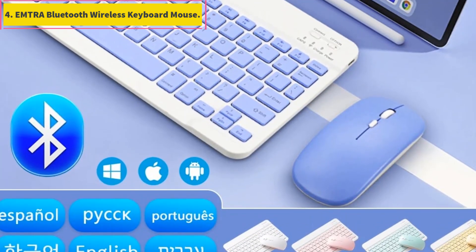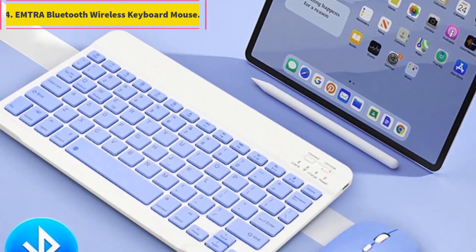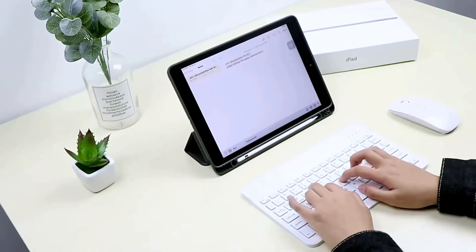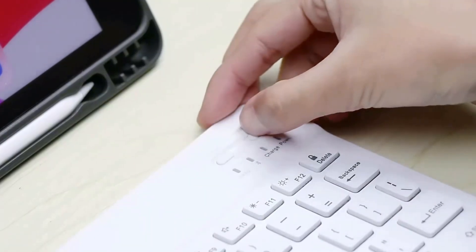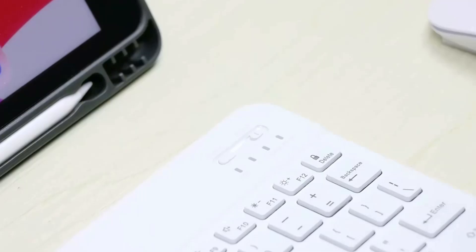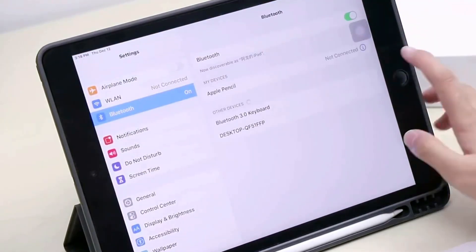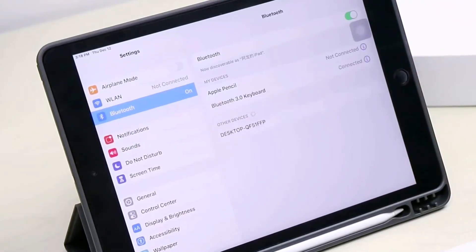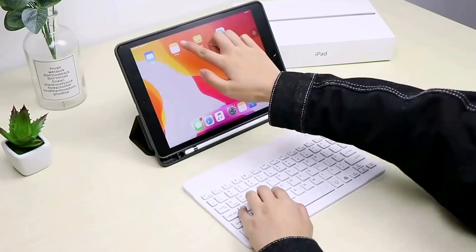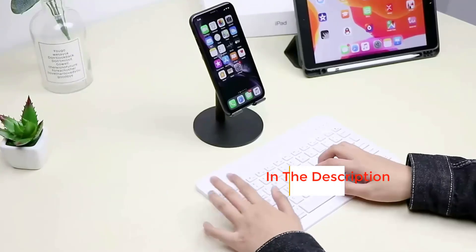Number 4: EMTRA Bluetooth Wireless Keyboard Mouse. Rechargeable battery with smart power saving and long battery life, reducing the need for frequent charging. Versatile compatibility — fully compatible with major brands including Apple, Samsung, and Huawei for a wide range of devices. Multilingual versions available in Russian, Spanish, Korean, Japanese, and English, catering to a diverse user base.